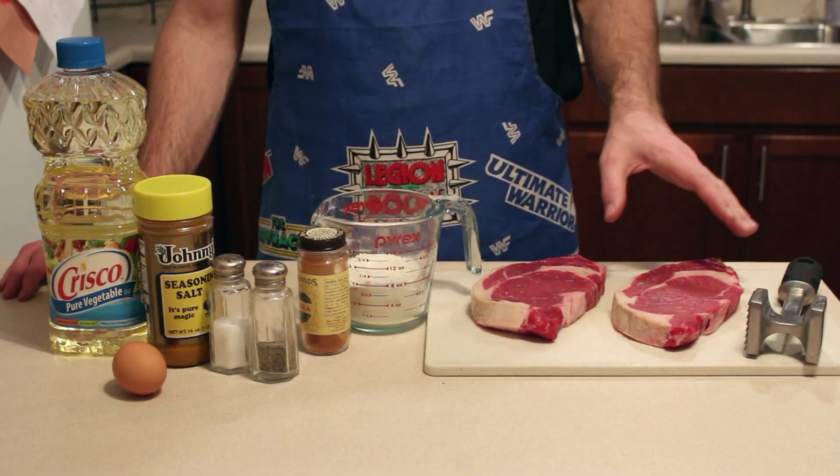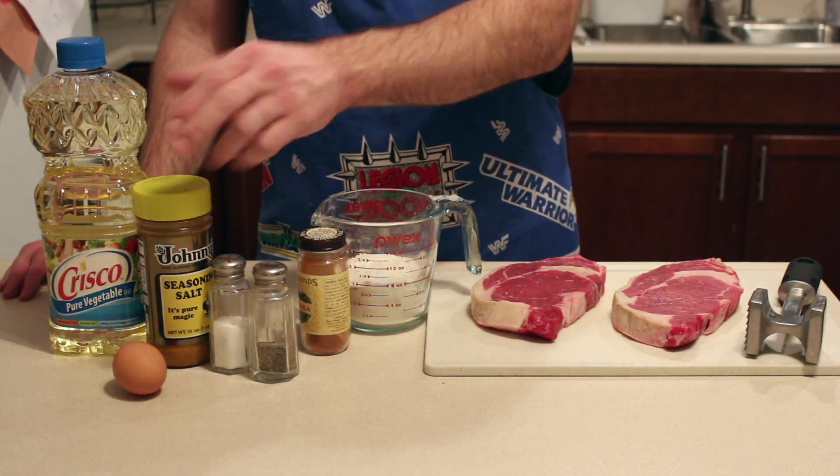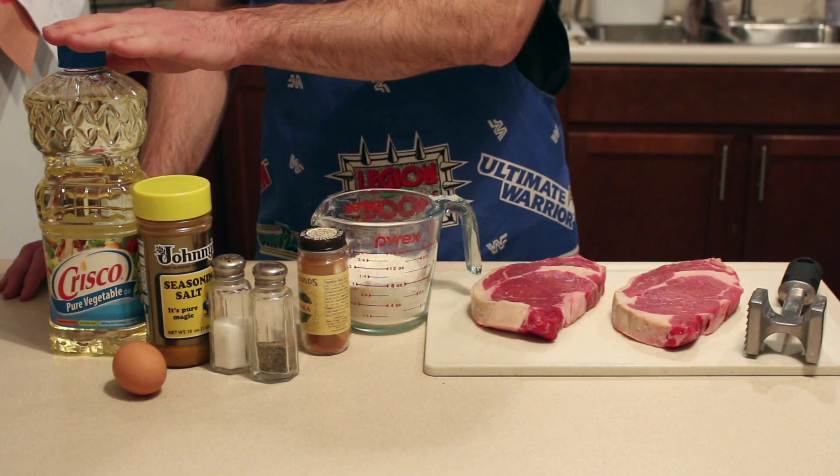For this recipe you'll need a couple of rib eyes, some flour, paprika, salt and pepper, seasoning salt, an egg, and some cooking oil.